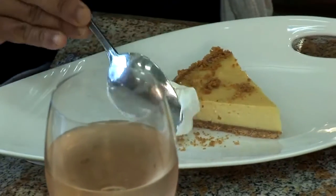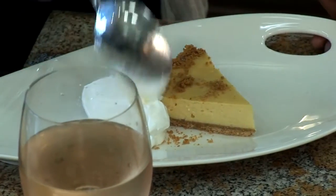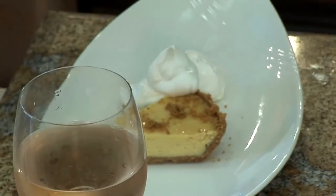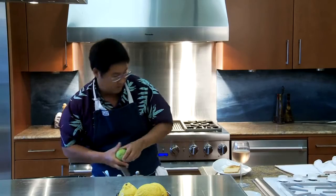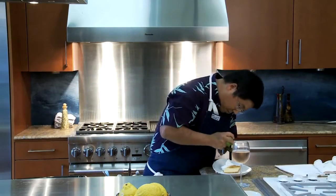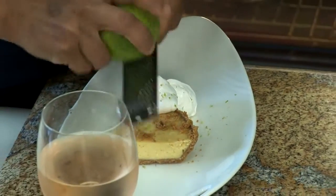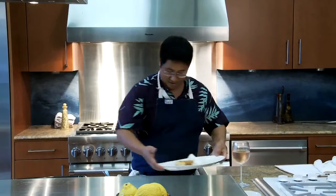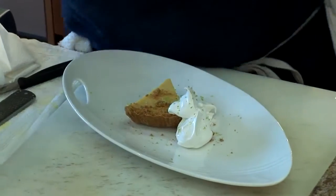A nice dose of whipped cream, and then I like to finish it with a little more zest. There you have it — iced wine and Big Island Lime Tart.